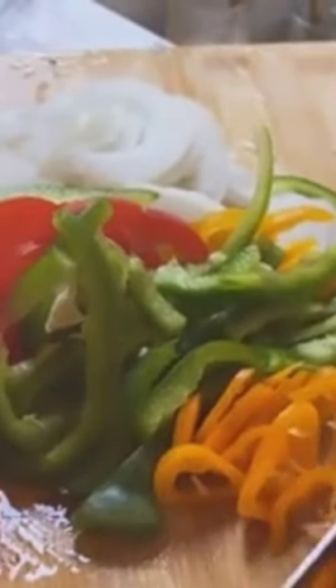Chop up all your veggies. We use bell peppers of all colors because it looks beautiful, and some onions. We're going to give that a good mix, and then we're going to chop up some tomato and add that in.